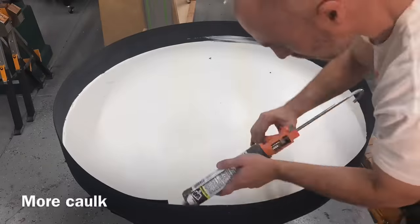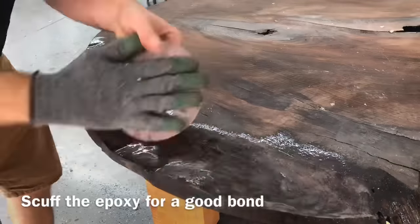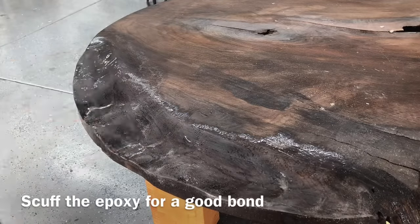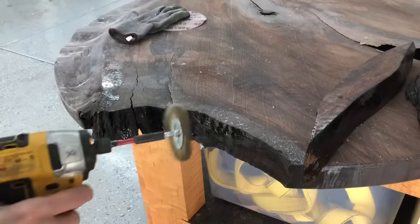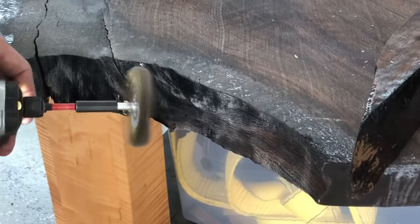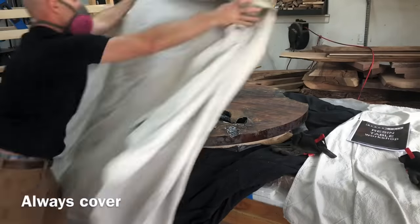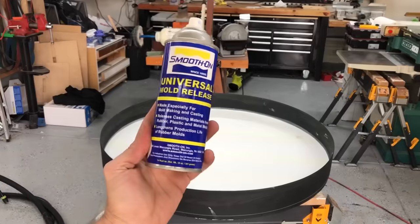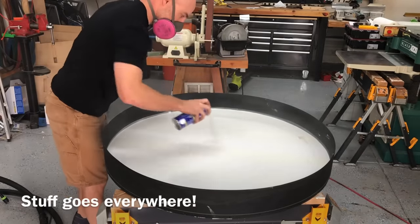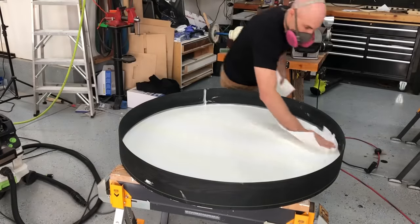I seal the top, bottom, and sides of my table with the same slow-curing Liquid Glass epoxy, but anywhere that the black resin is going to be sitting, you need to scuff it up really well. Here I'm using about 150-grit sandpaper and then a brass wire wheel for those harder-to-reach areas. The mold release spray I use is very airborne, so you want to make sure to cover any of the wood that is going to be getting epoxy — if any of that airborne mold release lands on your wood, the epoxy is not going to stick to it.